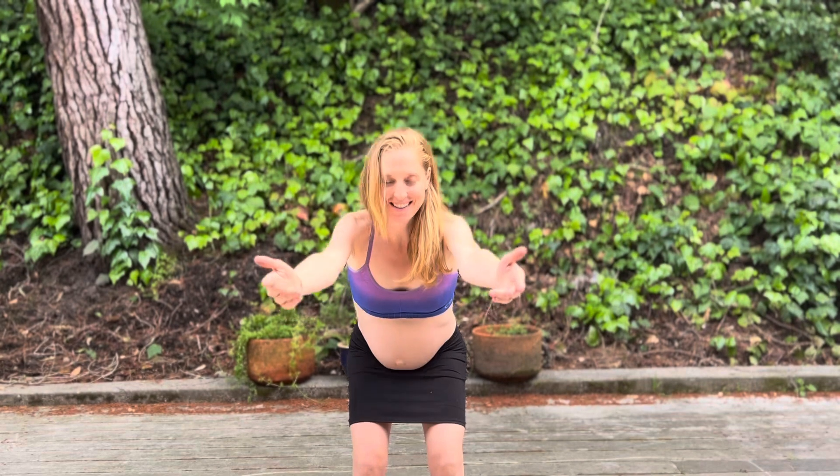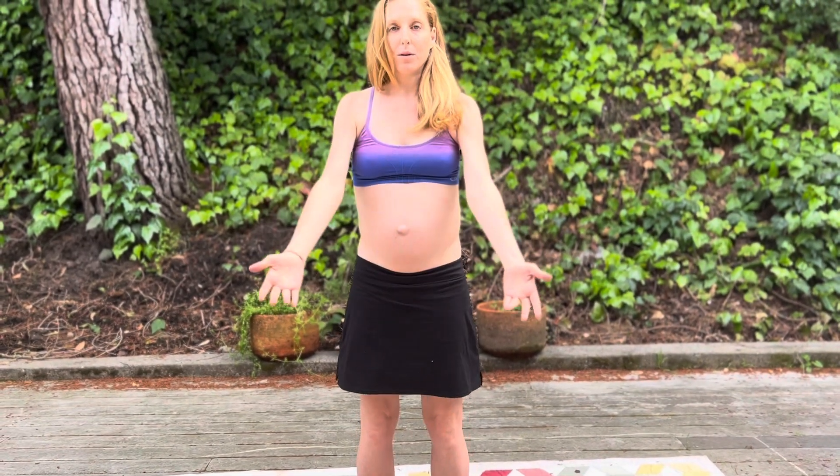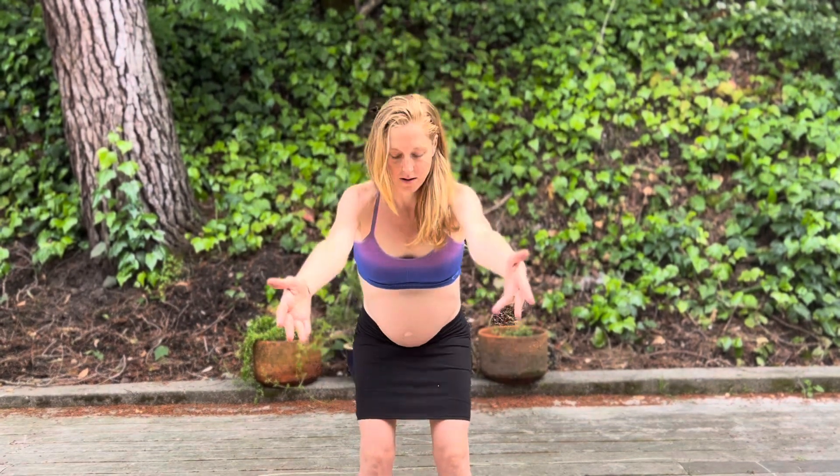Down and up. One slower, holding here. And up. If you're not sure what pelvic floor is, that's that muscle like you want to hold in your pee. So engaging that, pulling that up. And last time.